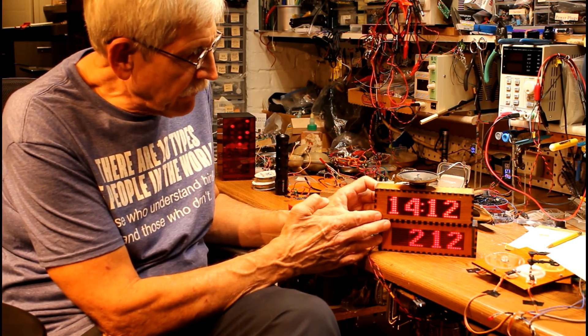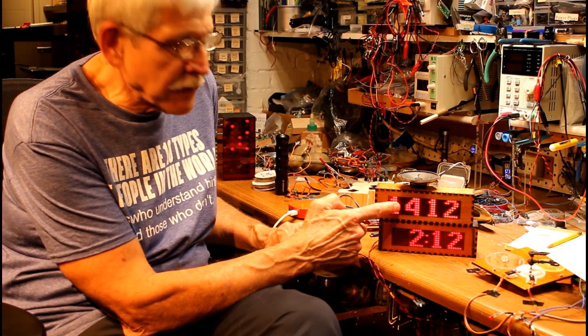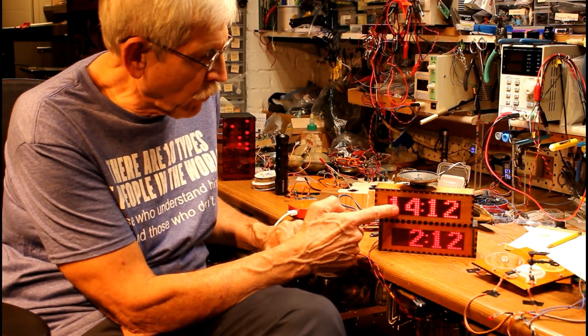These clocks have an extremely bright display. You might think those were showing different times, but this one is set for a 24-hour clock and this one is set for a 12-hour clock, so it's 2 p.m. or 1400 hours.